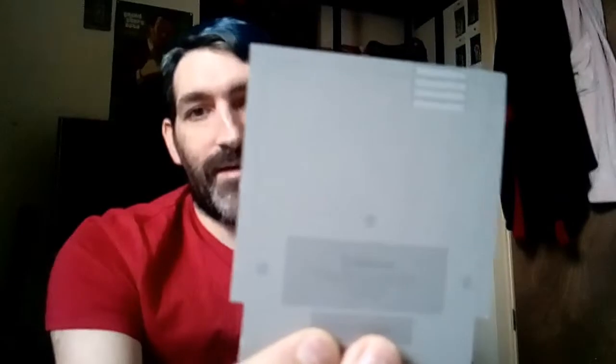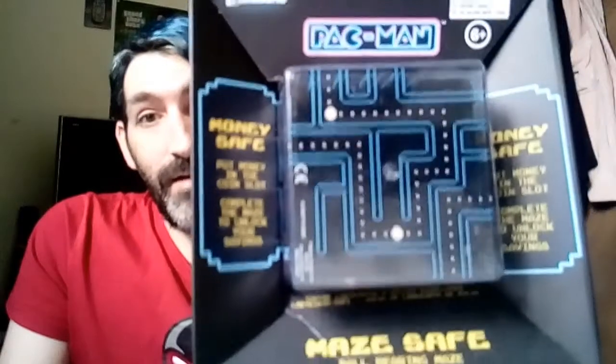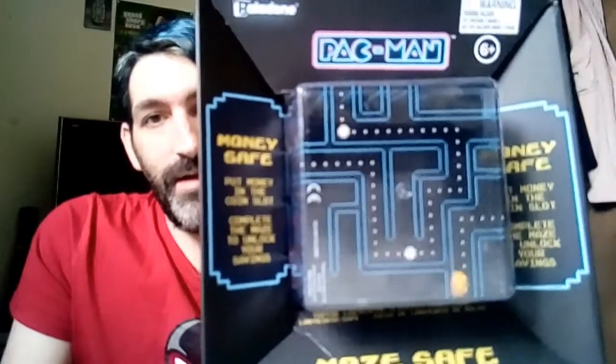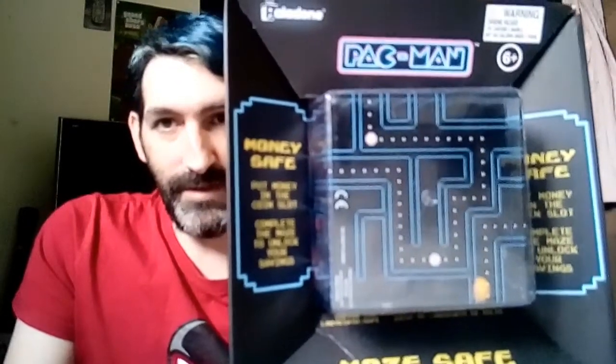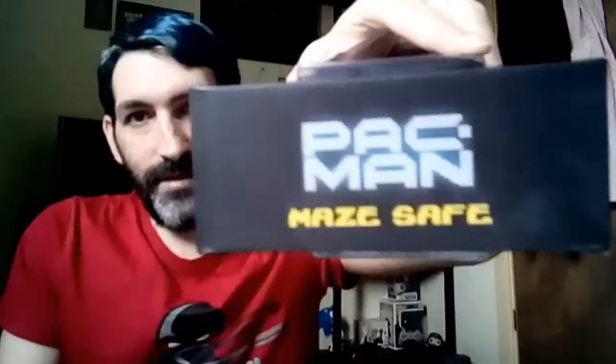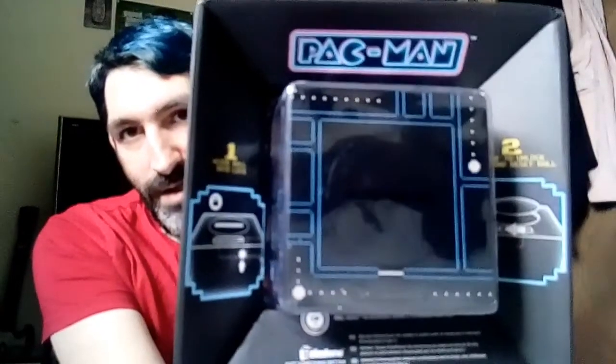If you like merchandise like this, then definitely pick it up and add it to your collection. I'm keeping my stuff in the box. The next thing I'm going to show you is the Pac-Man Maze money box that I bought a while ago. It's like a puzzle — you have to solve the puzzle before you can take your money out. Pretty decent little money box.